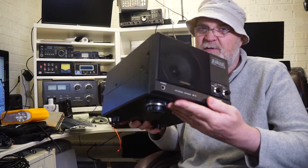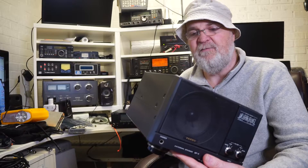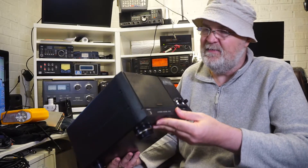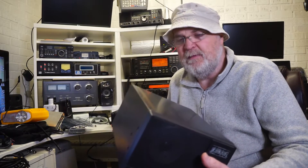It's a massive beast, so if you don't have the space for this, don't even think about it. But if you have a large enough shack and you want a speaker that lasts you, well, forever really, then I recommend this one.